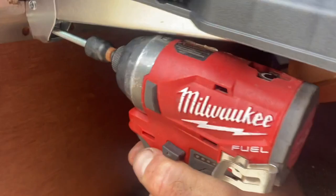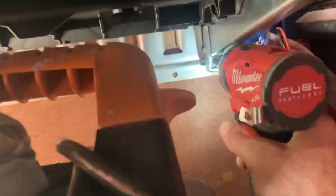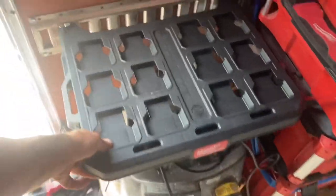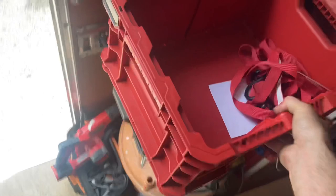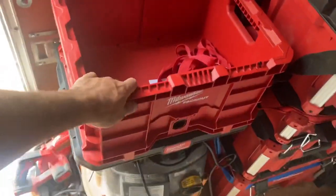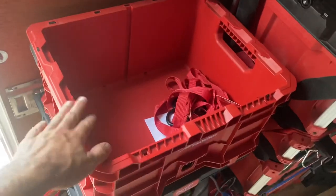I'm going to shore this one down. That really snugs them down. That's a perfect spot for this bin.